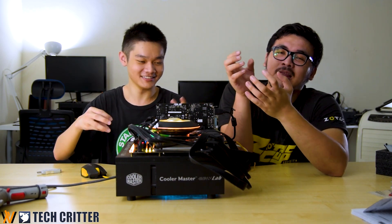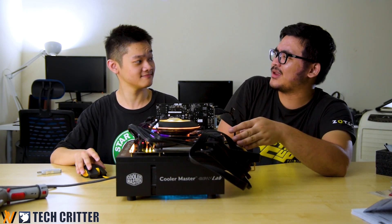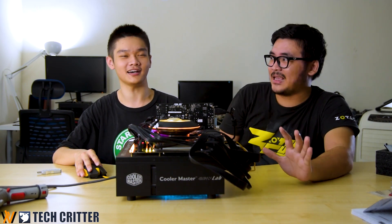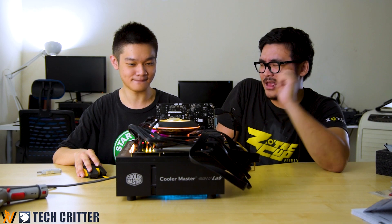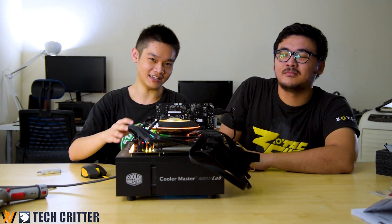Voila! This is the G100M installed on an AM4 platform. We did encounter some issues — when you screw the backplate with the standoff, it actually wobbles. But don't worry, because the moment you screw your entire cooler to the standoff, it will stay in place. The same kind of thing happened back with the Hyper 212 X-shape retention. Once everything is secure, it's tight. So no worries on that — if you have some doubt, refer back to this video.